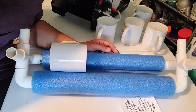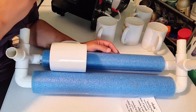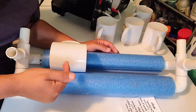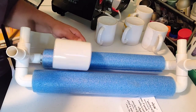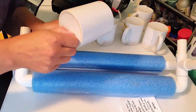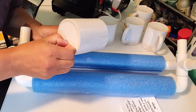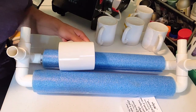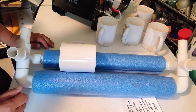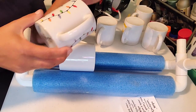Hi guys, today we are trying sublimation mugs. I am on my second batch of six. These ones I actually picked up in stock in store at Michael's the other day. They're not the Cricut brand, they're whatever their make brand is. There's something still a little sticky on them that I didn't get off.